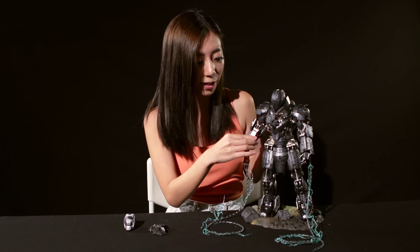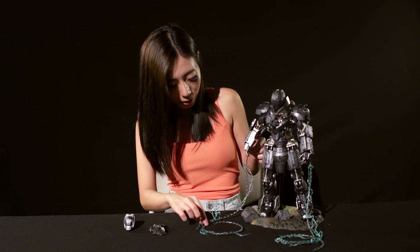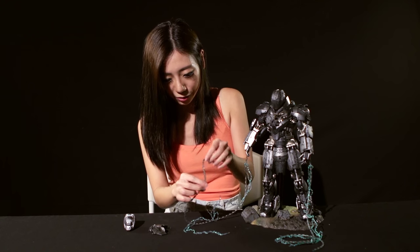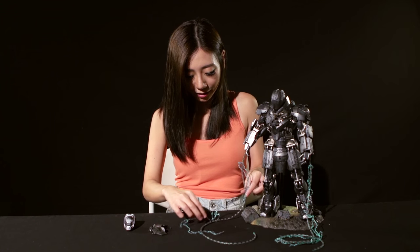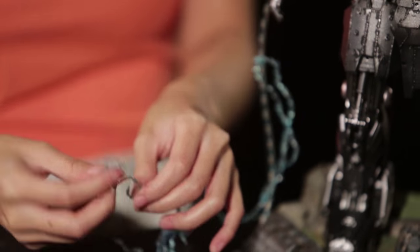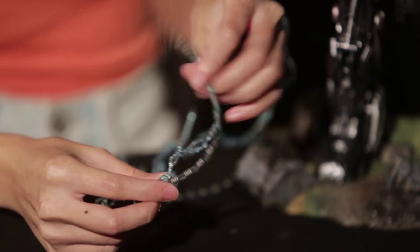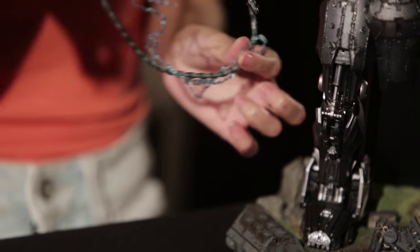If you look at the manual, you can see a list of the articulation of the joints, so you know exactly how much you can adjust everything. His energy whips are made out of a kind of rubbery material, so they're very soft and bendy. It also comes with these electrical effect pieces which are made out of the same material — very bendy, so you can coil them around the whips so it actually looks like there's electricity.